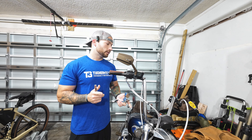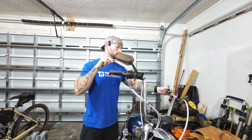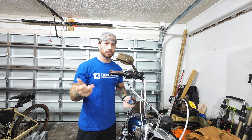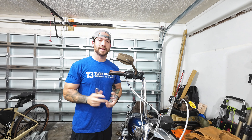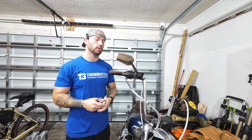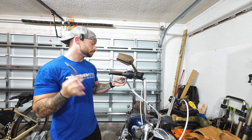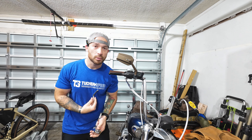The only tools you'll need are whatever you use to take your clutch perch and brake lever off depending on your bike, plus whatever tools you need to adjust your clutch cable — tightening it all the way in and then backing it out to proper adjustment. Also, if I look like I'm sad or crying, my allergies are just really bad this morning.